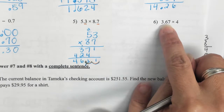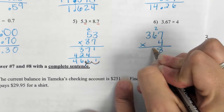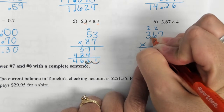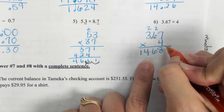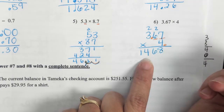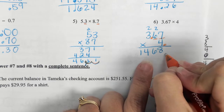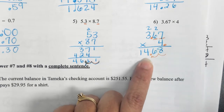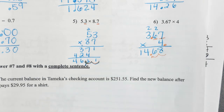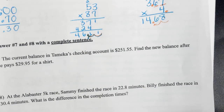For the last multiplication problem, put 367 on top and 4, and ignore the decimal. Where's the decimal in 4? Behind it. So how many numbers are behind decimals? Just 2 — in 3.67. If I scoot it over twice, my decimal has to be right there, making the answer 14.68. It is interesting that some people won't even look up while I go over the problems.